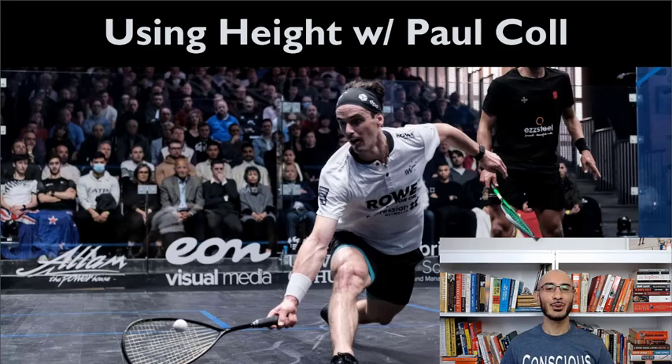Hello ladies and gentlemen, thank you for joining me today. In this video we're going to talk about how you can use height just like Paul Cole does. I got inspired when I was watching the recent British Open tournament, both the semis and the finals, and in particular in the semis he used height so well against Mustafa Asal that I figured we've got to show everyone how they can also use height, because it's just such a beautiful way to play the game.